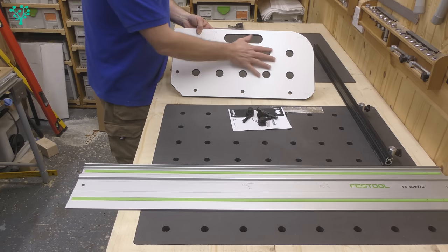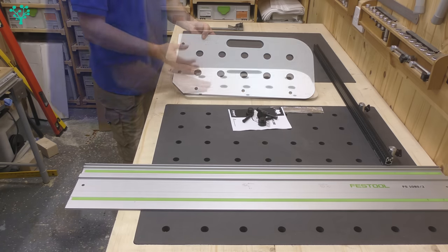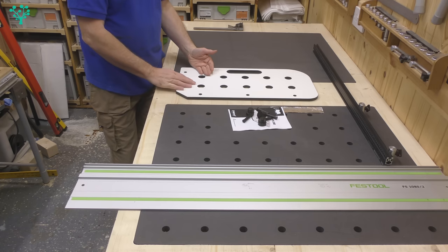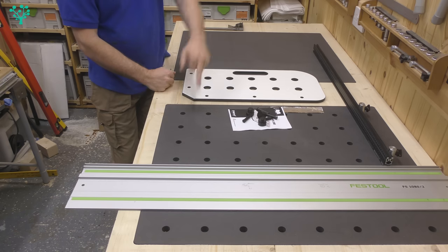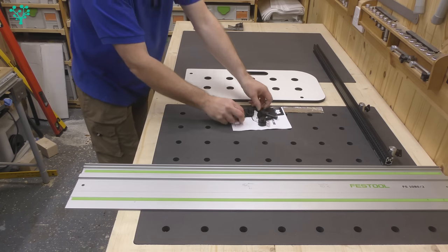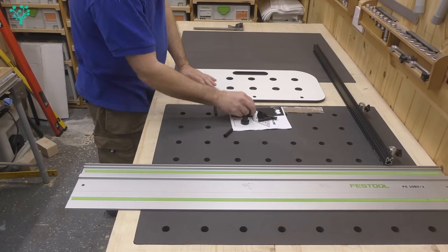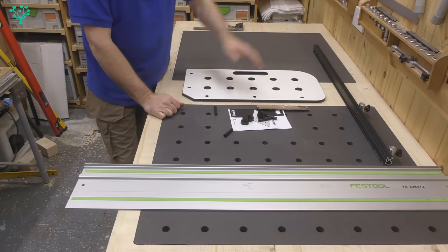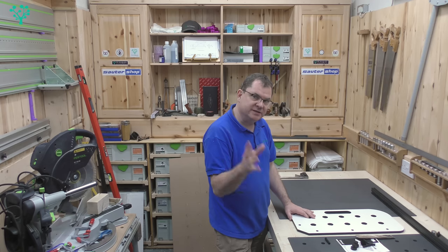The holes in the jig are 30 millimeters and are designed to be used with a 30 millimeter bush. In use it's really quite simple: you have a router with a 20 millimeter bit and a 30 millimeter bush. The bush goes in the hole, the router makes the hole, the alignment pins align the jig to the edge of your board, and the 20 and 30 millimeter dogs allow you to work across the board. The silver paper takes up any slack in your bush.